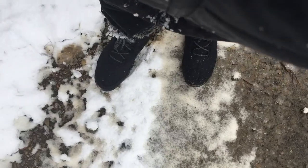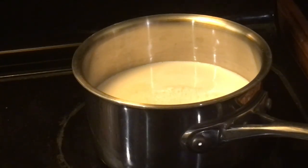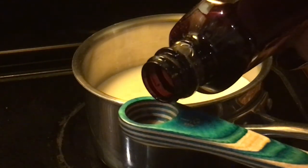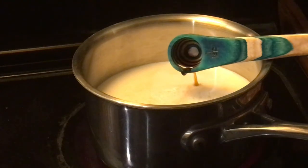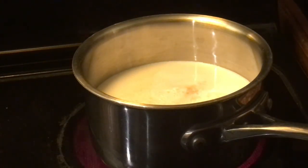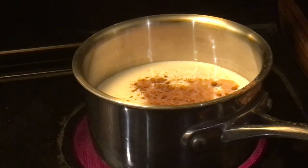My feet are comfortable and dry, so it's time for some hot chocolate. What better thing to have on the first day of snow? We have some oat milk heating up, and we're adding a little bit of vanilla and then a healthy dash of cinnamon to our oat milk.